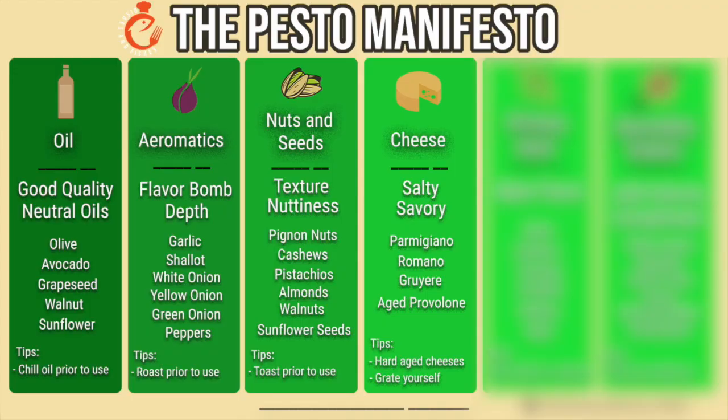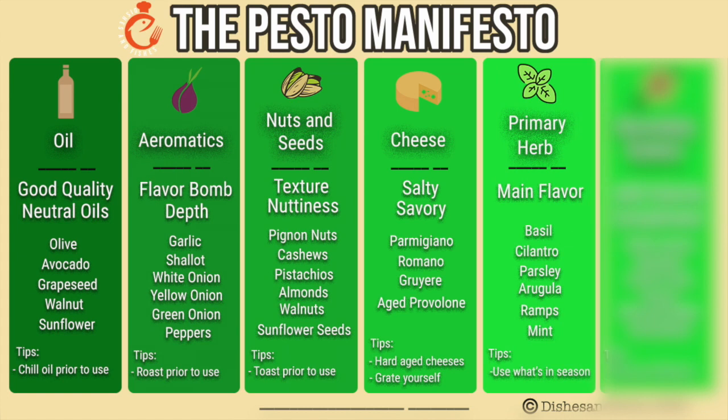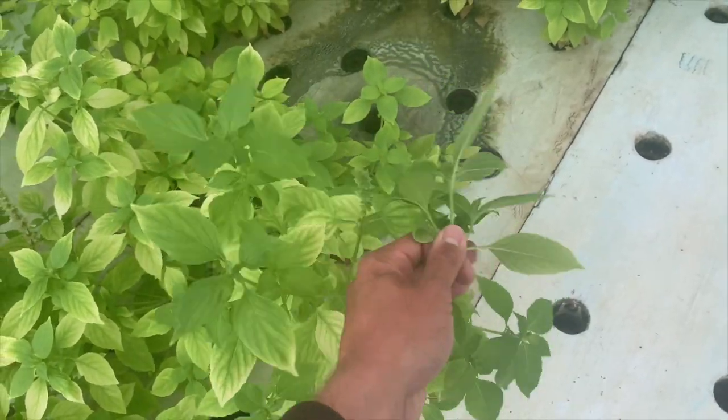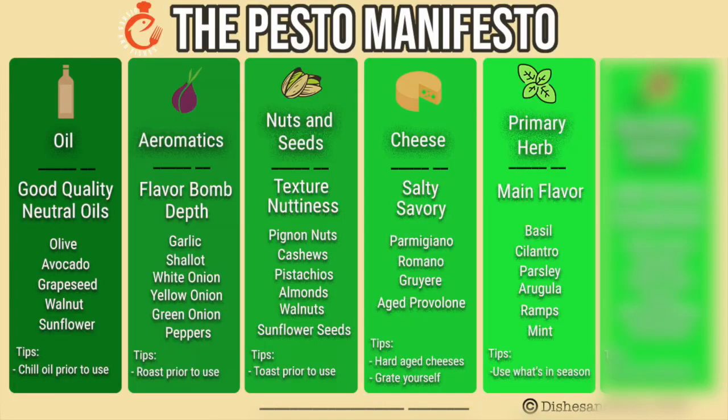The main flavor of any pesto is going to be found in the primary herb. Most pestos out there feature basil as the main herb, but honestly you can do this with any strong-flavored herb. Some of my favorites include cilantro, parsley, arugula, ramps when they're in season in the spring, and mint. This can get expensive in the off-season, so what I'll do is go to the farmer's market and whatever they have in abundance is what I'll make my pesto out of. This is cheap and also gets you the best quality pesto.